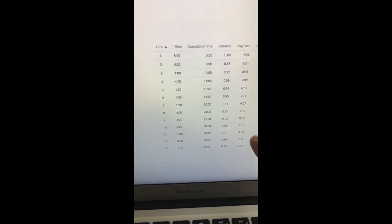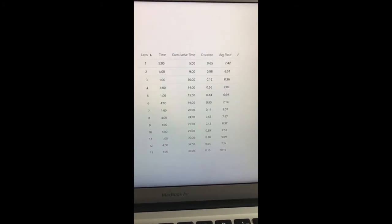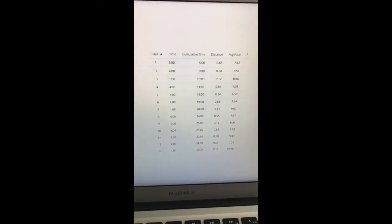The third interval was 7:14, then 7:17, 7:18, 7:24 — so I dropped off a little bit. That was my first run since November, so it's not too bad. I would love to have those splits be a little more even next round. I'll have to hold back and not go all-out on the first interval — just aim for the target pace instead of going as hard as I can.